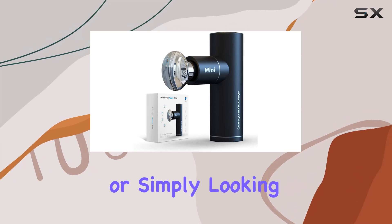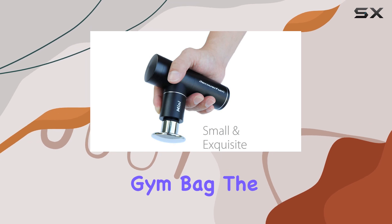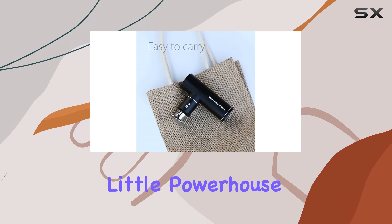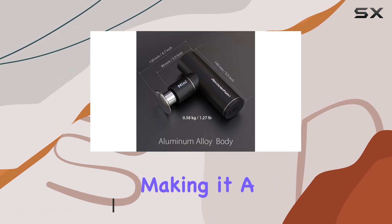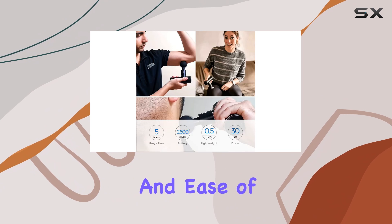If you're constantly on the move or simply looking for a convenient massage gun that can easily fit into your gym bag, the RecoverFun Mini is an excellent choice. This little powerhouse may not have the heftiest specs compared to its larger counterparts, but it delivers effective relief for sore muscles, making it a budget-friendly option for those who prioritize portability and ease of use.